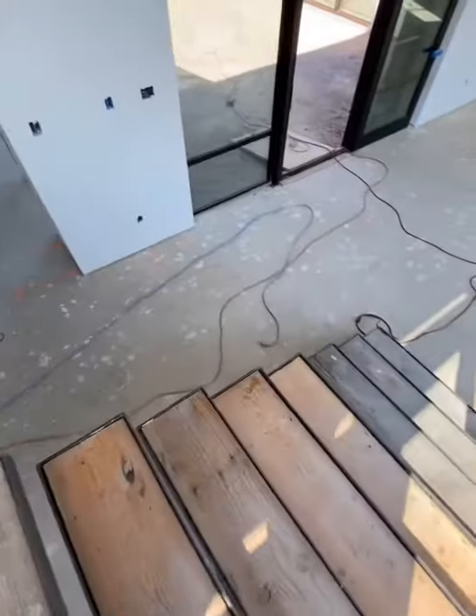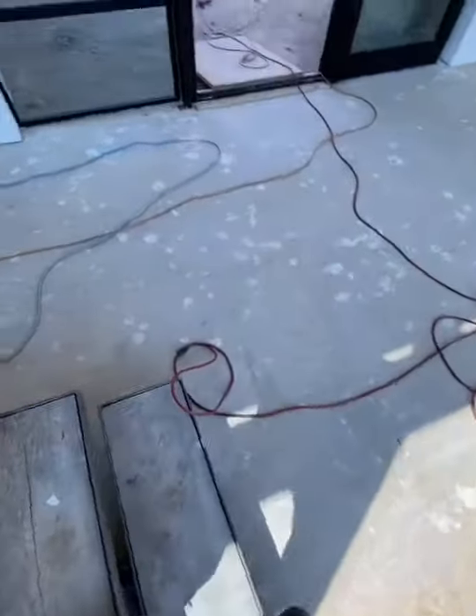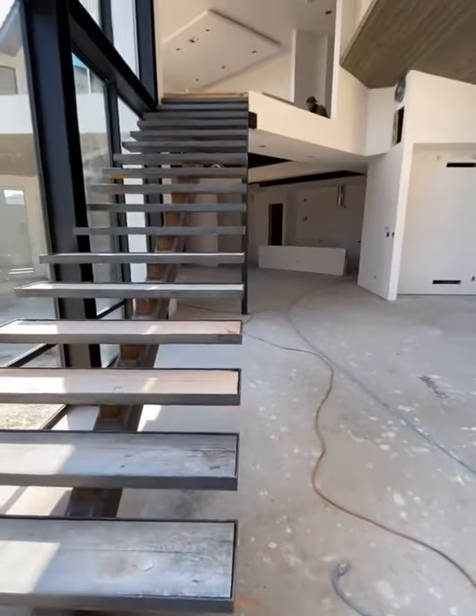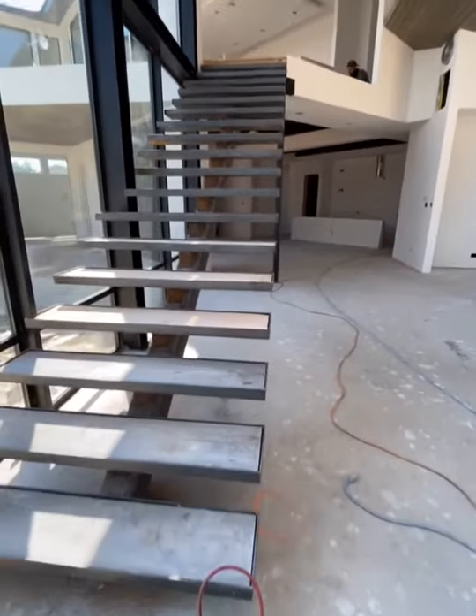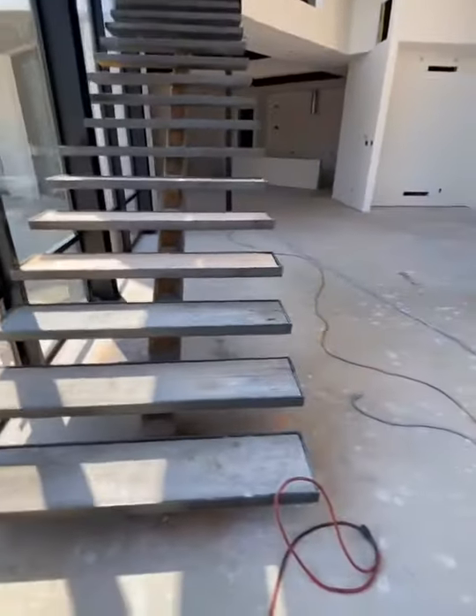Get that measurement, get these built out. Hopefully Tuesday we should be ready for the install of these. We'll build them at the shop on Monday. These need to be cleaned up — we got a little clean up work to do.